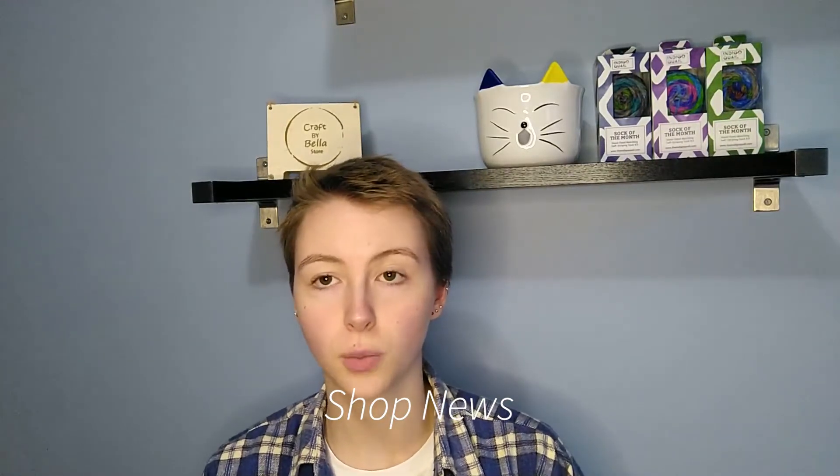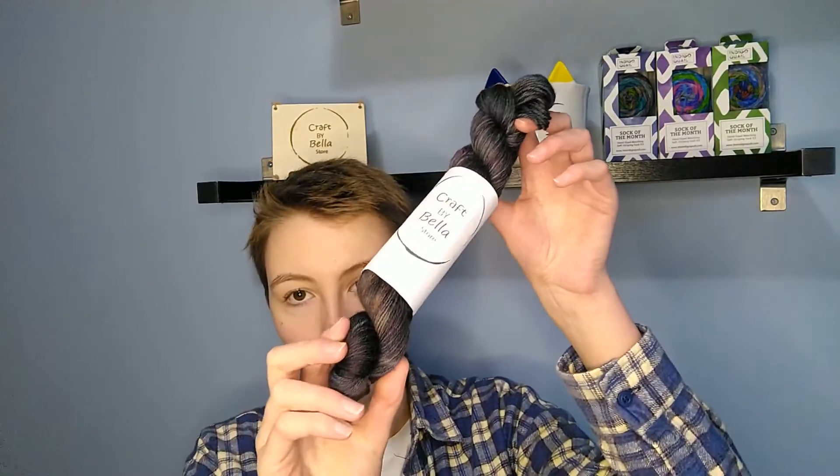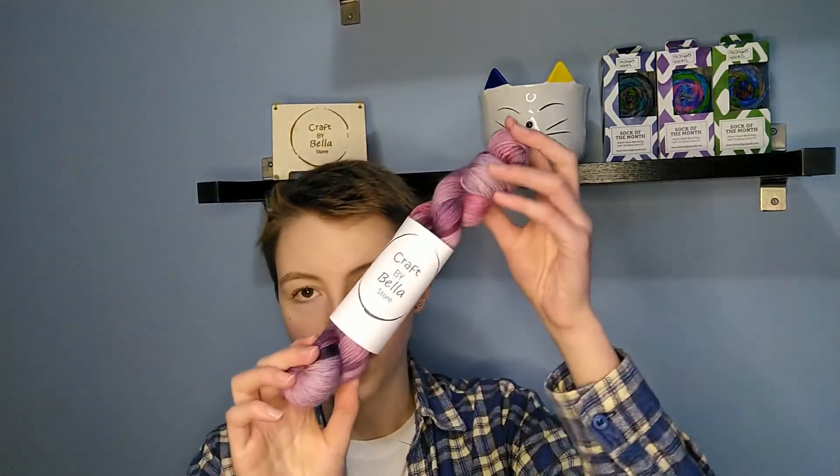I thought I'd go through some shop news with you all. I had an update in my Etsy store today and I'd like to show you some of the things I've just put up. On my 8 ply cotton base we've got Dandelions and Puffs, and Kelpie. On my 4 ply superwash base we have Streets, which is a speckled and then overdyed colorway, and then a few skeins of Sunrays, Berry Picking, and an oopsies batch of Seagrass.